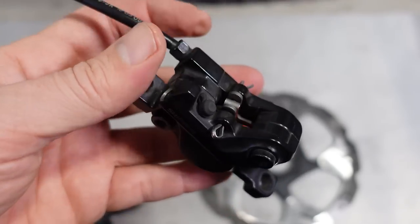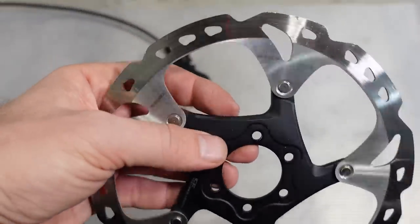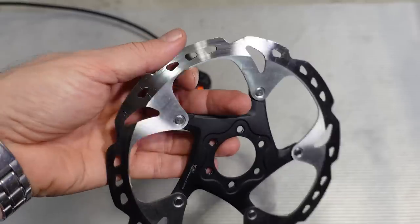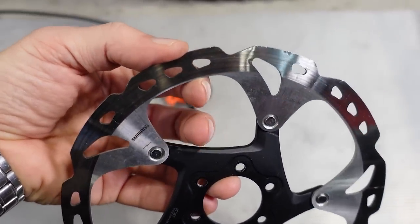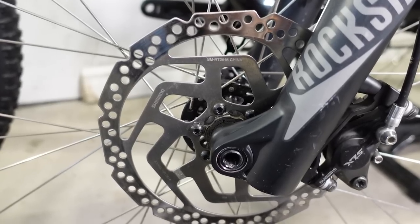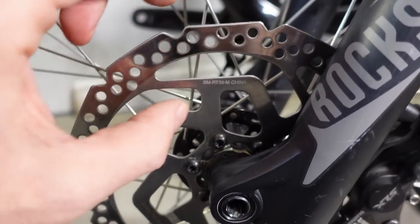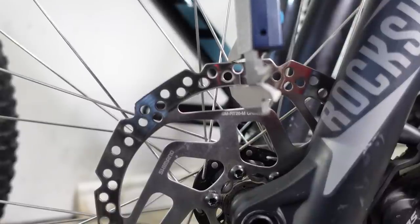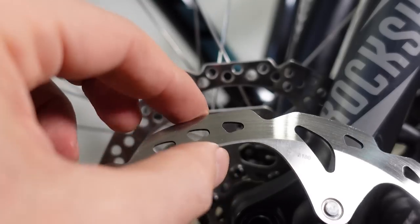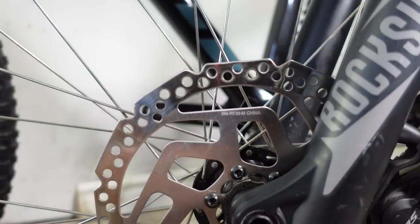When I looked at the MT500, one of my recommendations was to at least install better discs that accept metallic pads as well — you can see an RT86 XT here, and the RT66 SLX would be fine as well. Some of you commented that the braking surface on those discs isn't wide enough for this type of brake. The width of the braking surface on the RT86 is 14.5 mm. By contrast, this RT26 disc isn't exactly round — the braking surface varies from narrow to wider. Measuring the narrower section, it comes out to 14.3 mm, so I don't see why you couldn't use a disc like the RT86 with these cheaper brakes.